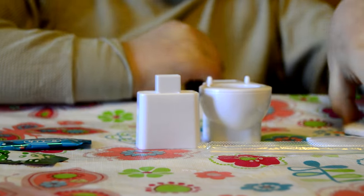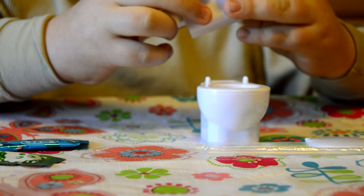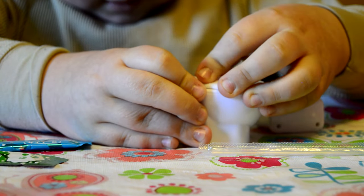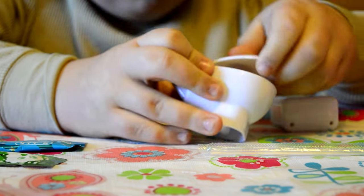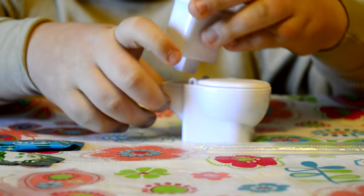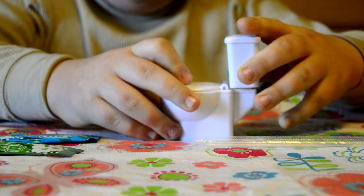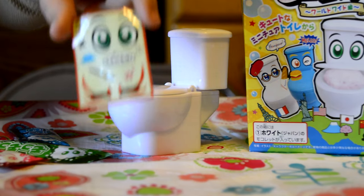I'm guessing this will go on top of here. Let's see. There are instructions — anyway. This is kind of like the toilet paper thing here, which is pretty weird. Oh wait — oh, there we go. Oh, look at that. That's so cool. And now I guess we just put that there. Okay, there we go. That's cute. Here are all the stickers — we'll use all of them so you can see what they look like on the toilet. I have my toilet decorated.